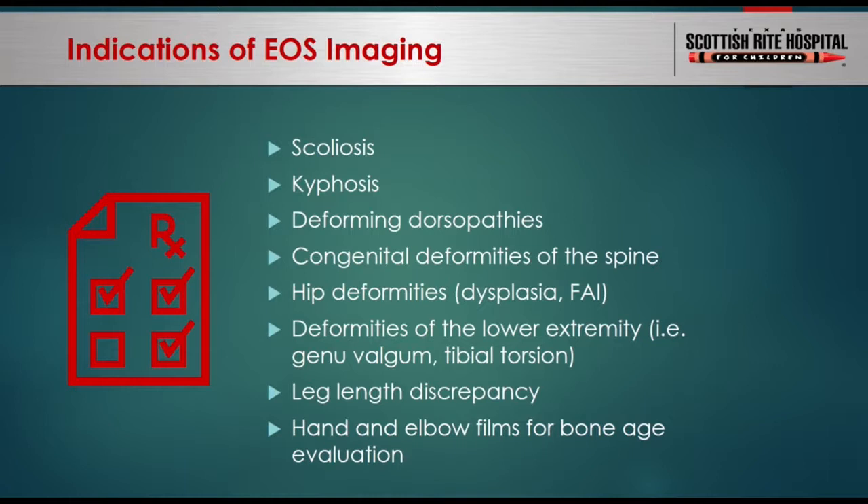EOS from a provider standpoint is pretty new — it's relatively recent technology. Is it common? Currently, only certain pediatric orthopedic institutions such as Children's Hospital of Philadelphia, Boston Children's, and certain university facilities have the EOS machine, because it costs more than a regular x-ray machine. When you get reimbursed, they reimburse you as a regular x-ray in terms of insurance payment, so it is not available in many places. We're fortunate to have it and are able to reduce radiation in these children.